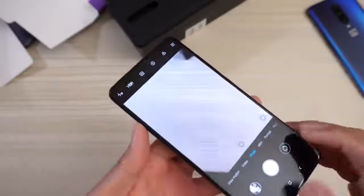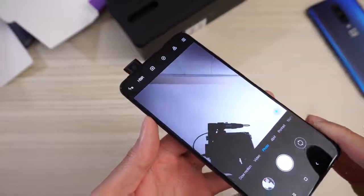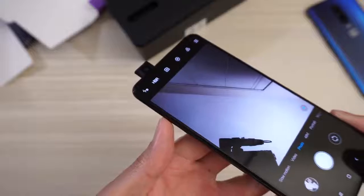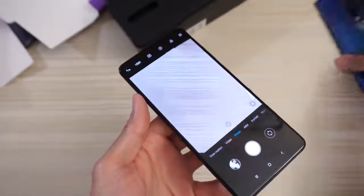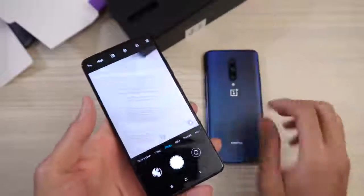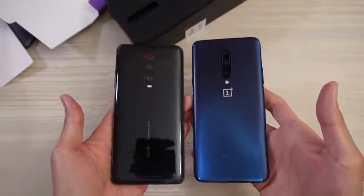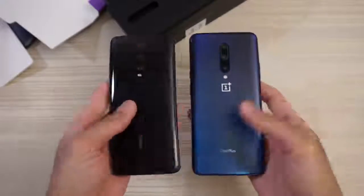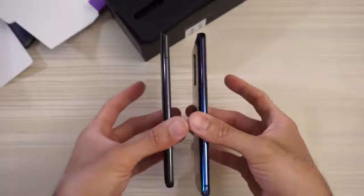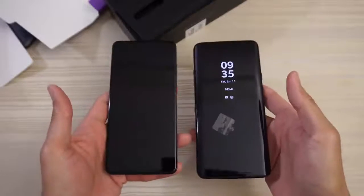Let's check out the front-facing camera. It pops up right there — very similar to the OnePlus 7 Pro. So let's go ahead and just compare these two. Quick size comparison: OnePlus 7 Pro is a little bit bigger overall, a little bit taller, a little bit heavier too.